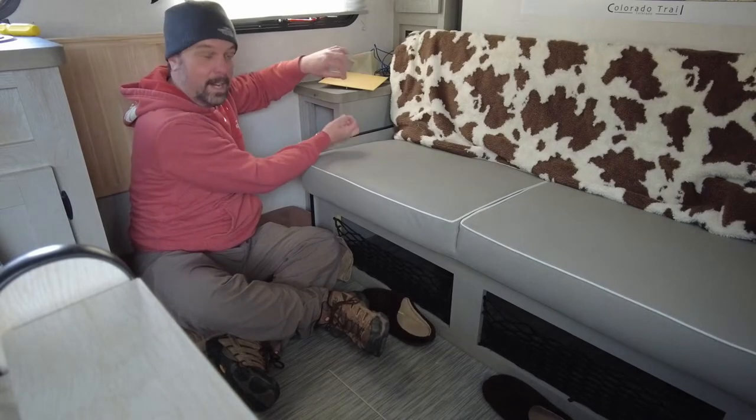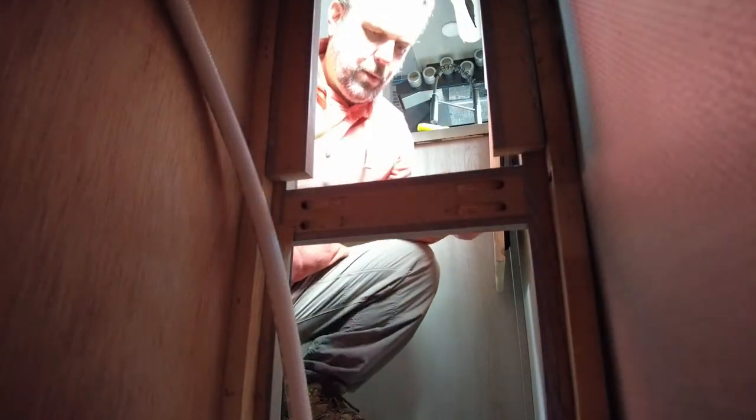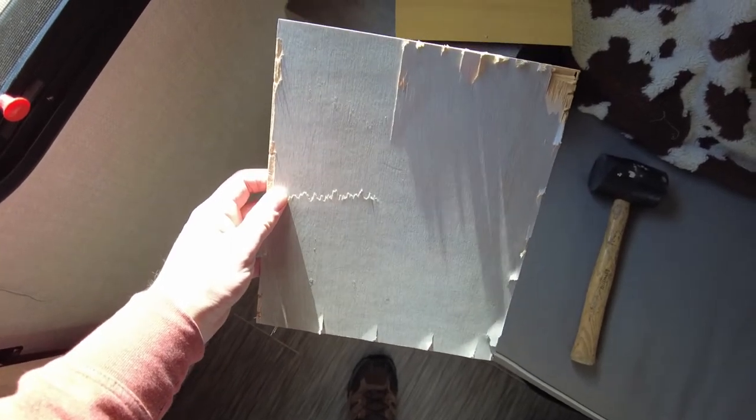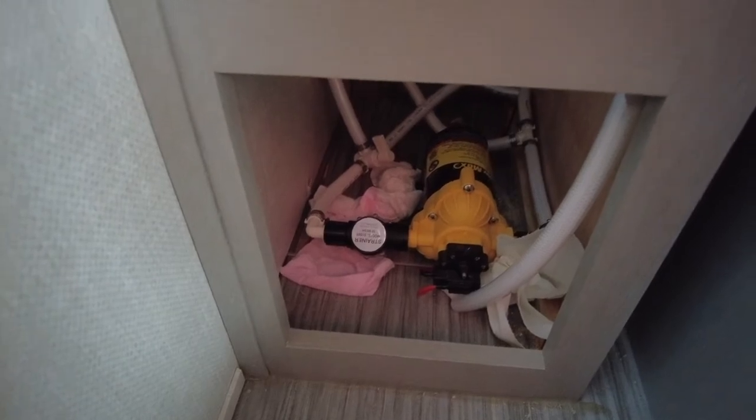I'm going to see if I can bust this bottom panel out as well - that'll let me put two hands in there or at least see what I'm doing. Well, I really did a number on this one. That's going to take either some repair, new paint, or maybe a whole new board. Kind of dumb, but now I can access everything quite a bit better.